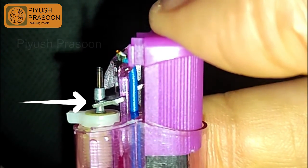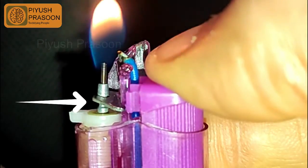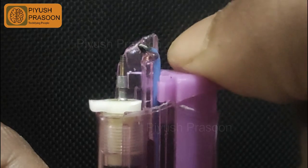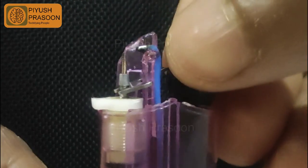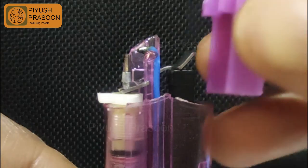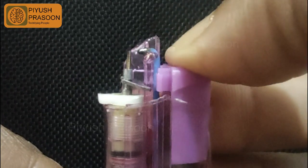You might have also noticed that whenever I press the push button, it helps the metallic lever to lift up the nozzle and release the gas just a fraction of a second before the electric arc is generated, and hence it ignites the lighter. Here I have removed the metallic lever — you can see the spark is not getting generated properly; it is directly going towards the spring. This is how it will malfunction if you do not put this particular metallic lever in place, as it plays a big role in lifting up the nozzle and also transferring electrons towards the spring.